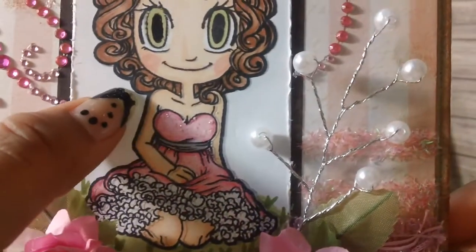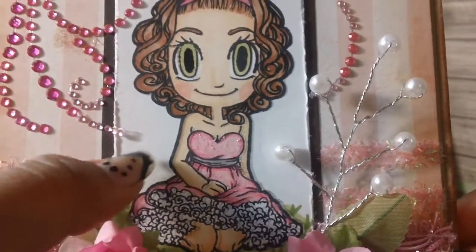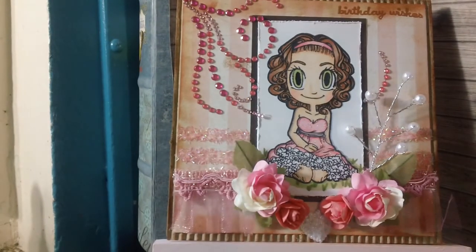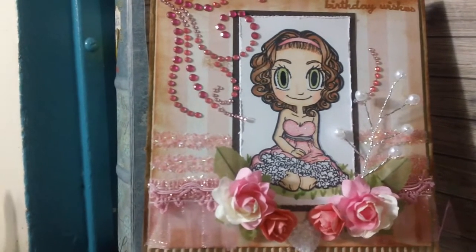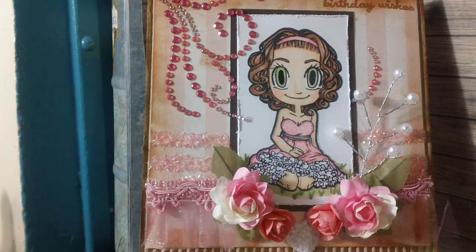I outlined it with my light blue so it doesn't look just all white. So there's my card — I hope you ladies really like it, let me know what you think. Thanks so much for watching! Remember this is birthday series card number two, and for the third one I might be doing a tutorial.